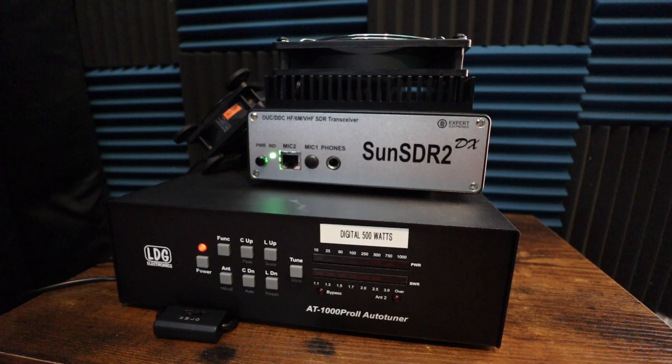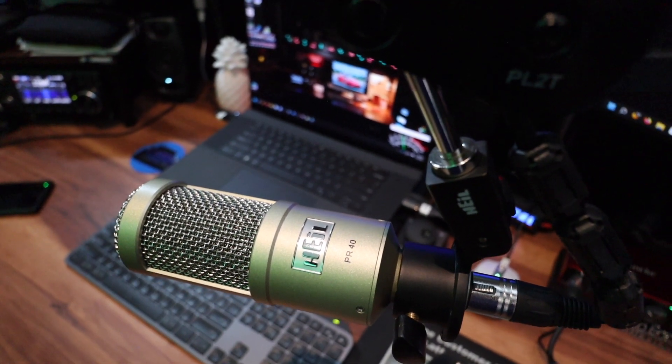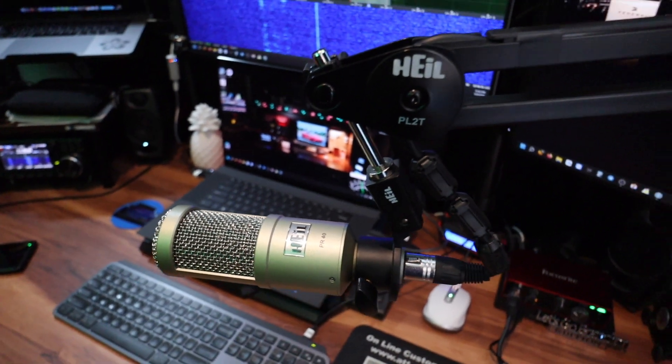This is the radio I use, the Expert Electronics Sun SDR2 DX, tied in with my antenna tuner, the LDG AT1000 Pro 2. This is my microphone, the Heil PR40 attached to the boom. I did try to prevent RFI when I initially set up my radio shack here. I use a lot of ferrite beads throughout all the connections, whether it be CAT5 cable or HDMI cable.